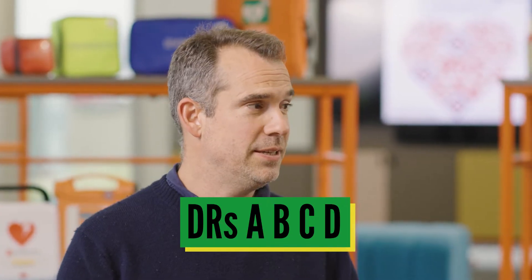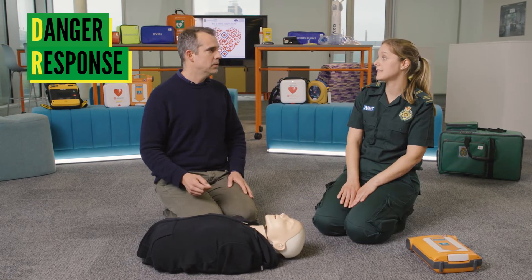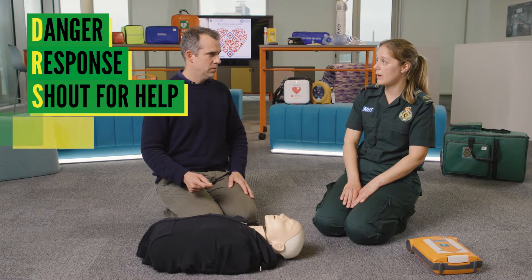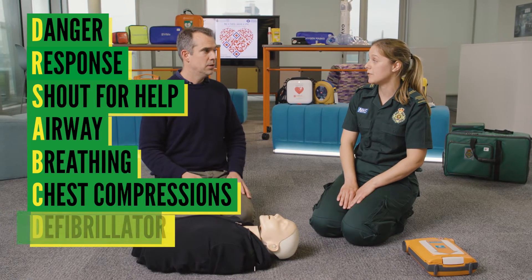Doctors ABCD — so what does all that stand for? D is for danger, R is response, S is shout for help, A is airway, B is breathing, C is chest compressions, and D is defibrillator.